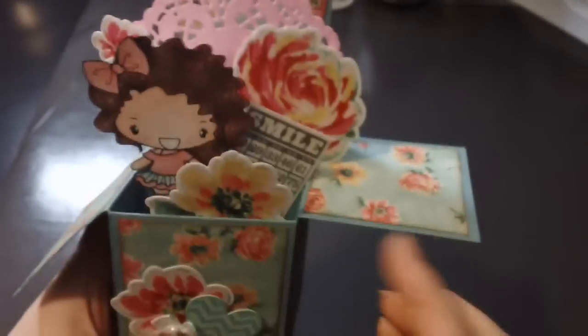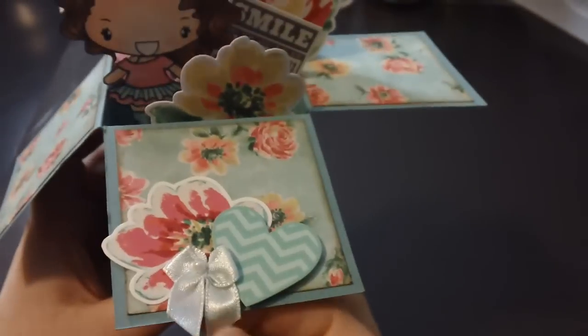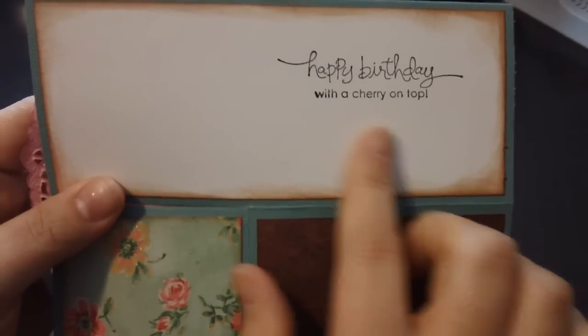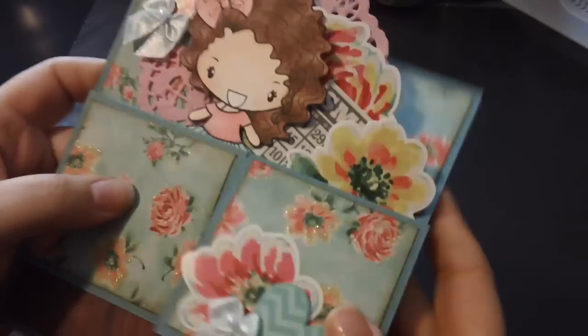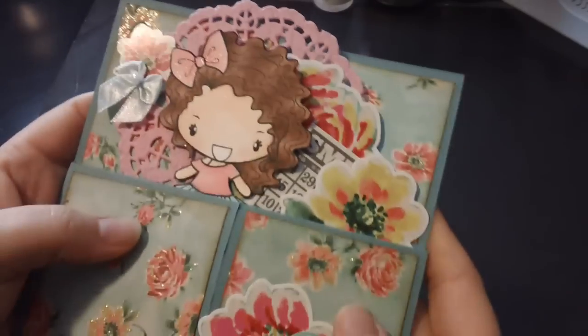I just layered some of the cardstock stickers — you can see how there are different sections. I colored up this Greeting Farm 80s Anya and added in some little bows. On the back, this is where you put your message. I stamped it this way because the saying wouldn't fit the other way, but I wanted to use that one. I'm just going to write her a little message in there. So that's my card.